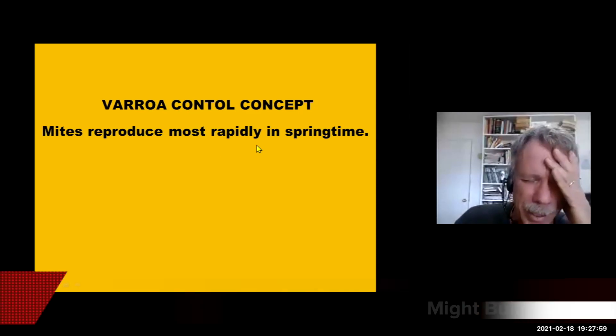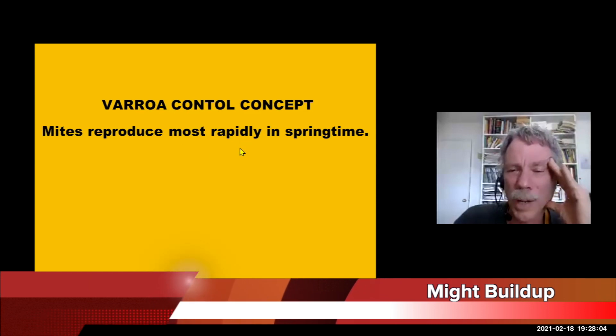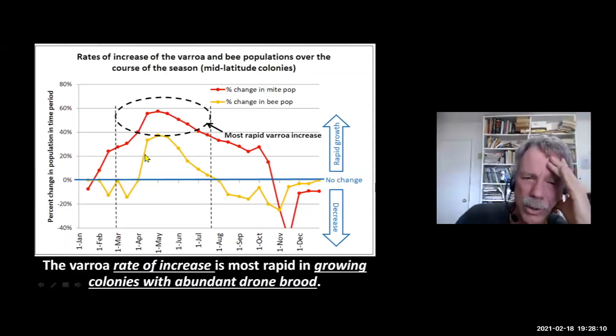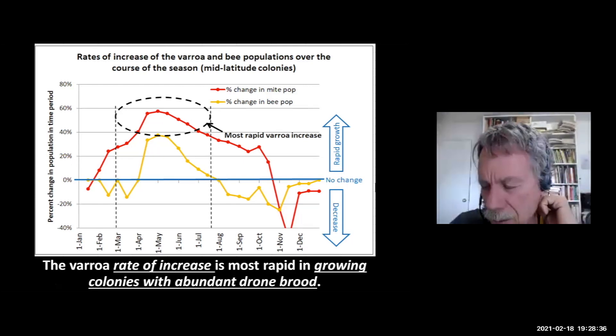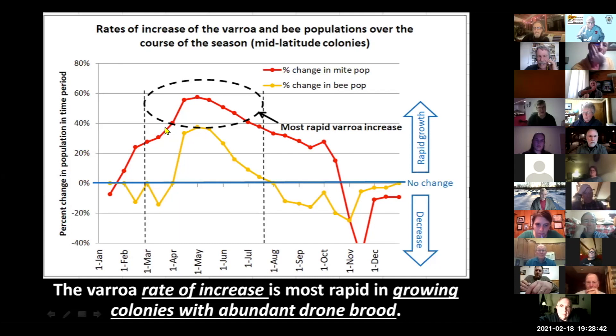Here's a key concept in Varroa management: the mites reproduce most rapidly in the springtime. This slide shows mites in red and bees in yellow — if they are increasing in population, the line is above the baseline. Many beekeepers are under the misconception that bees get ahead of the mites in spring, but mites take off out of the starting gate and reproduce more quickly than the bees for the entire season until the bees stop rearing brood. Mites are always ahead in the race.